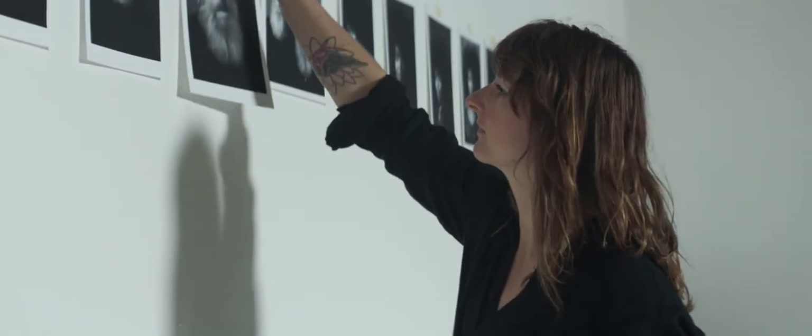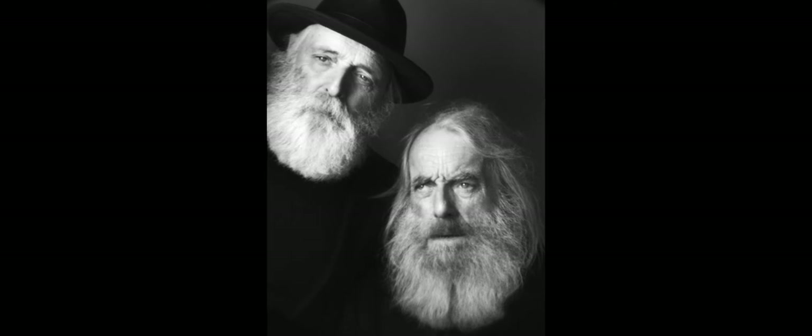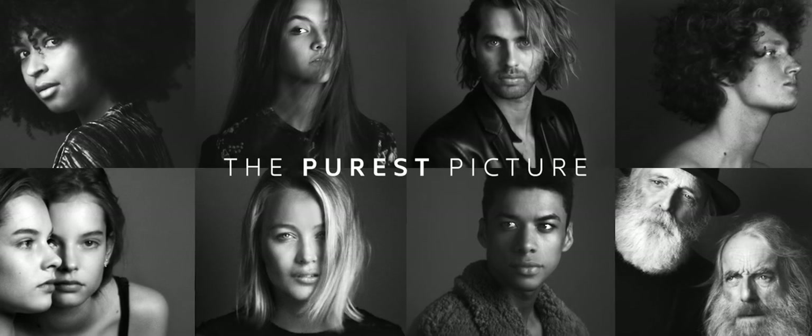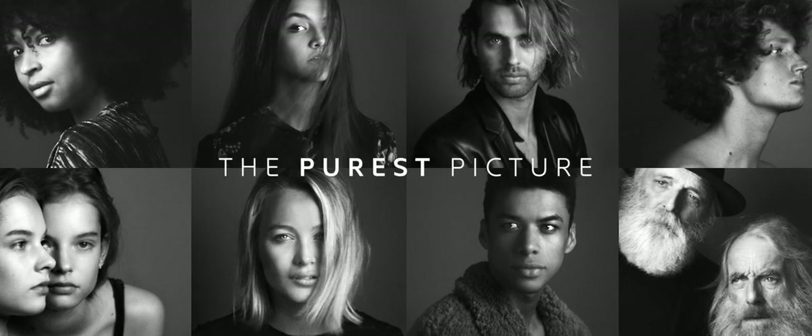I've ended up with these pure portraits that are strangely timeless. They almost look like black and white watercolours. And yeah, I feel I've caught their pure essence. Thanks to the pureness of a drop of Spa.